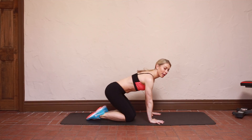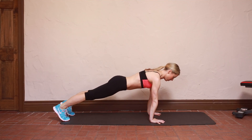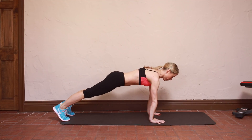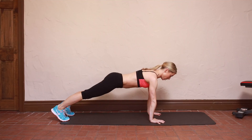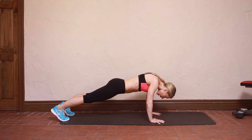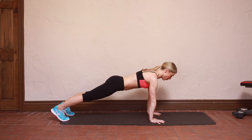You're going to set up in a regular plank hold position, hands directly under the shoulders. I want you to puff up your upper back and pull your belly button towards your spine. Tuck your chin. A really common mistake here is to let the head hang, so pull that chin back and get your ears in line with your shoulders.